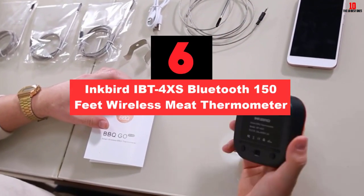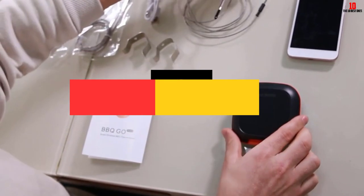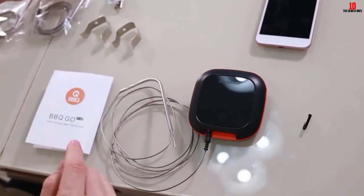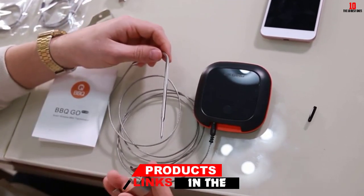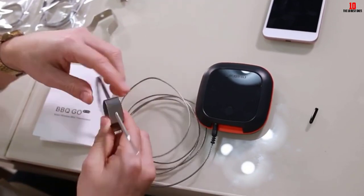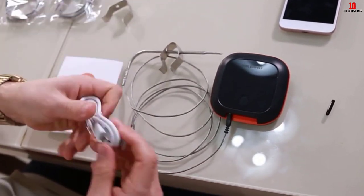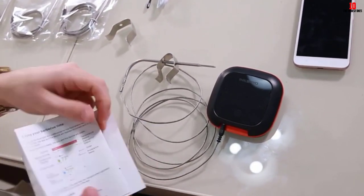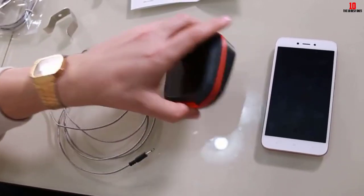At number 6, we have the Inkbird iBT4XS Bluetooth 150-feet Wireless Meat Thermometer. Are you tired of having to buy replacement batteries for your wireless meat thermometer? If that is the case, then you should choose the Inkbird model, which allows you to charge it with ease. Capable of pairing with smartphones, the unit will let you check your food's temperature anywhere. Boasting impressive accuracy, the Inkbird Wireless Meat Thermometer can put your mind at ease about your food, so you'll never have to worry about an undercooked or overcooked meal ever again. Furthermore, this model from Inkbird also boasts a large LED screen, so you can easily see its temperature readings from afar. What's more, the product has a rotatable screen, allowing you to read the temperature values from virtually any side.